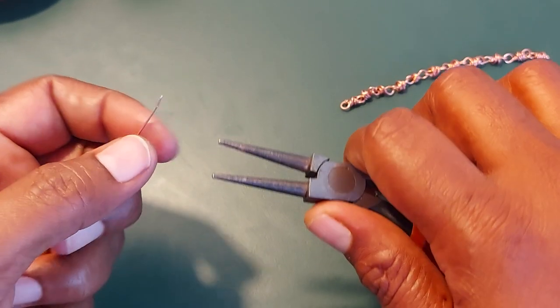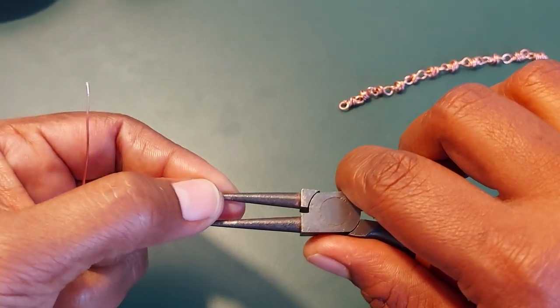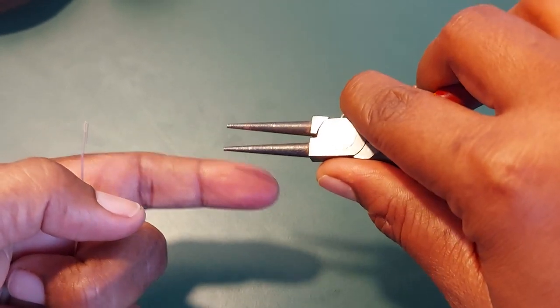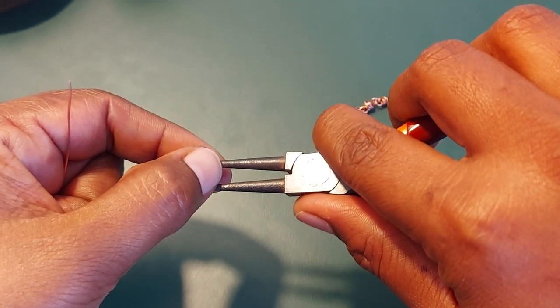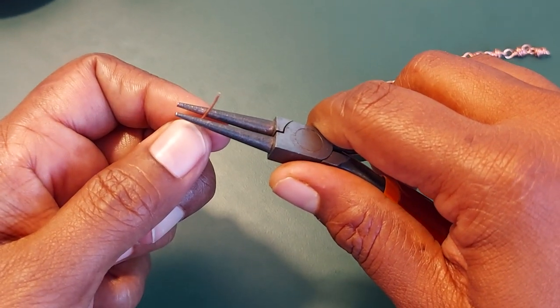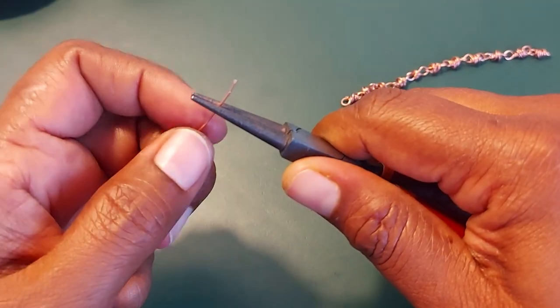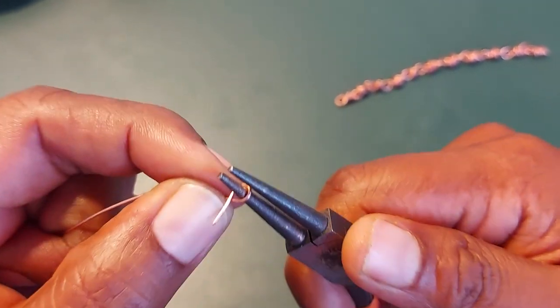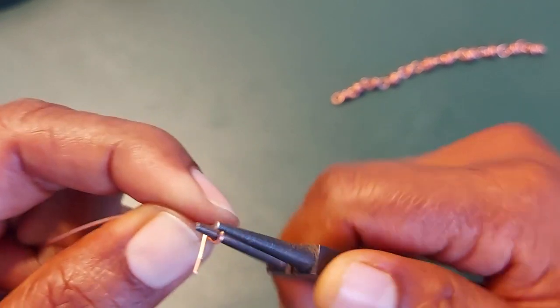So this is the chain we'll be learning today. You start by marking your plier — I've marked it right over here so it's easy to use the same size each time. You take about half an inch and then go around with the size that you have taken.